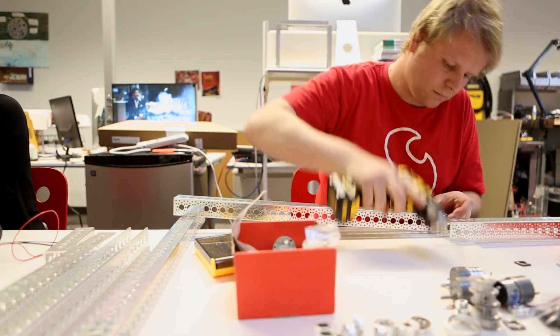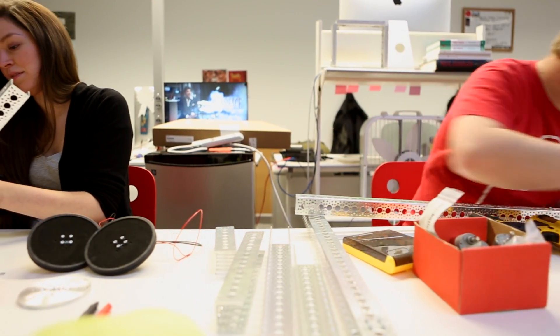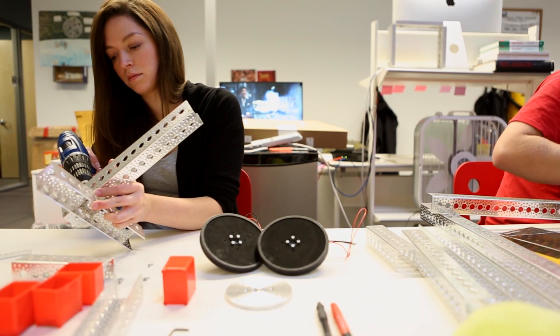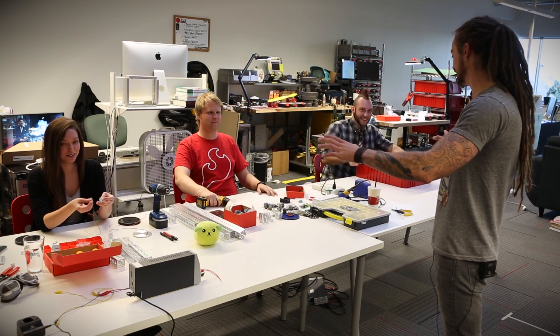Because the Octobotics line is so modular and reconfigurable, we expect to see a bunch of different ways to solve this problem, even though we're only using parts from that single product line. It looks like everybody has their parts in front of them and all of the tools that we're going to need, so let's get started. On your mark, get set, go.